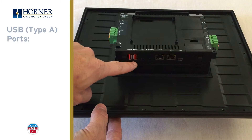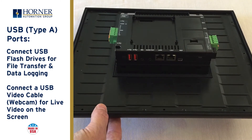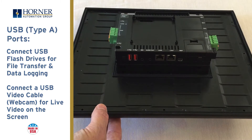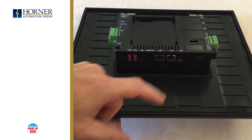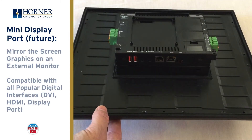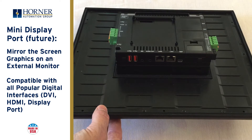On the far left are two USB-A ports. These can be used for the connection of thumb drives for file transfer or data logging, as well as USB video cameras for live video on the screen. Next is a mini DisplayPort — the first for an OCS. In the future, you'll be able to mirror the screen on an external display. It's compatible with all the popular digital interfaces like DVI, HDMI, and DisplayPort.